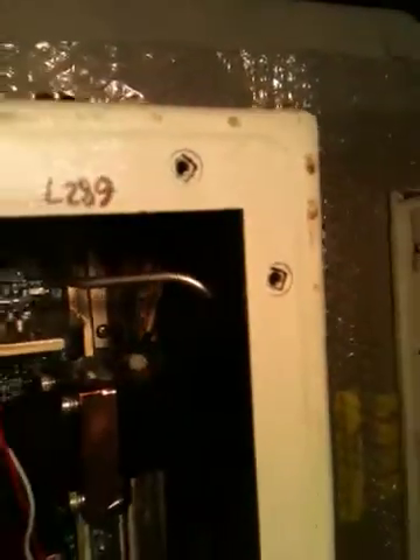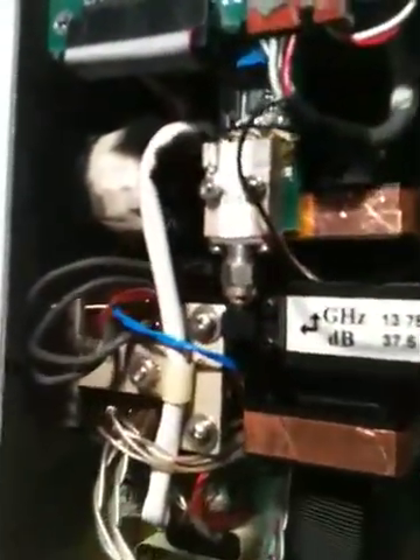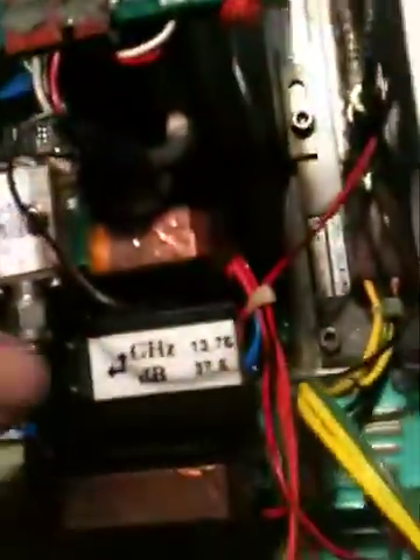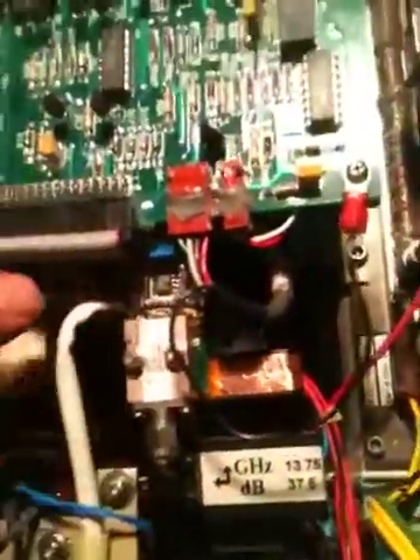Here's the tube and high voltage section down there. It's a wild looking tube — the magnets are attached to it. There's a cooling fan right here, and then there appears to be a filter network. It does have a way of looking at the output level.